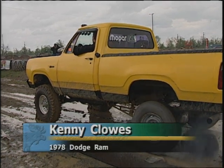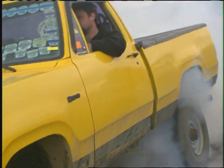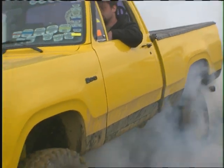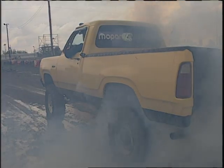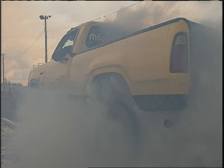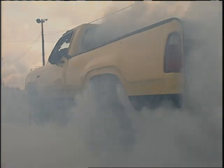The crowd approves. That will bring up Kenny Clowes and his '78 Dodge Ram. With the engine revved up it's tough to hear anybody say stop, so they use that horn and beep him at the end of the 30. Doesn't look like we're getting the same smoke from Kenny that we got out of Isaac's truck. That Dodge not lighting him up like the Chevy did. He's working on it, though.